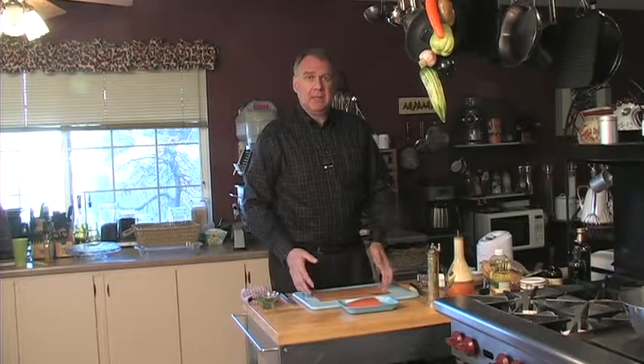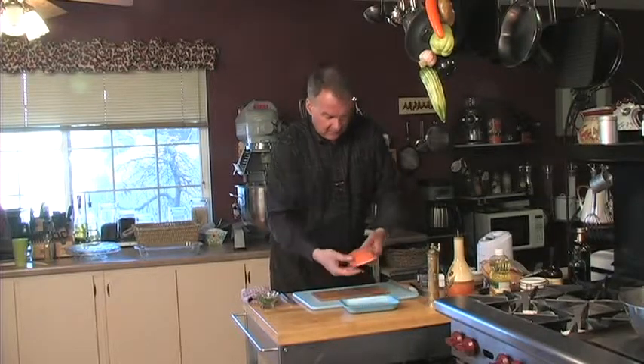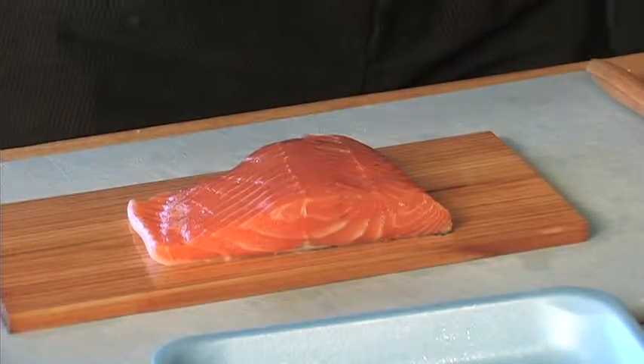We're going to prepare a very traditional planking dish that most people have probably heard of — cedar plank salmon. We've taken our plank, oiled it up, and we're going to place our salmon on the plank and center it.